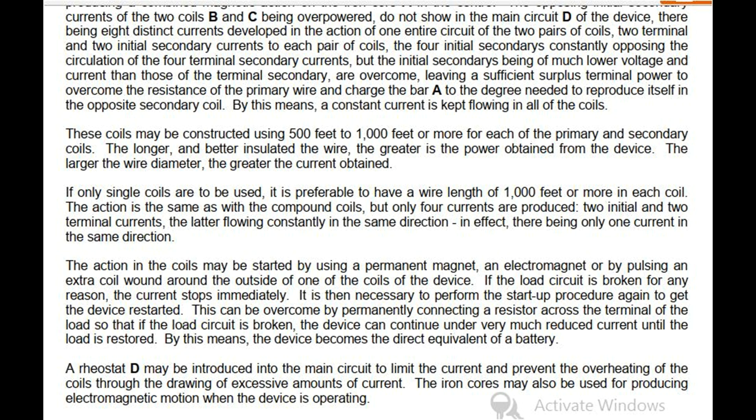These coils may be constructed using 500 feet to 1000 feet or more for each of the primary and secondary coils. The longer and better insulated the wire, the greater is the power obtained from the device. The larger the wire diameter, the greater the current obtained. If only single coils are to be used, it is preferable to have a wire length of 1000 feet or more in each coil. The action is the same as with the compound coils, but only four currents are produced — two initial and two terminal currents — the latter flowing constantly in the same direction. The action in the coils may be started by using a permanent magnet, an electromagnet, or by pulsing an extra coil wound around the outside of one of the coils of the device.